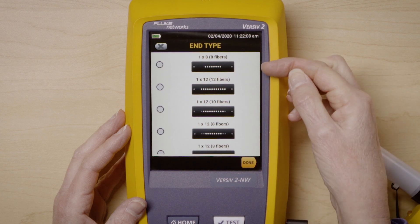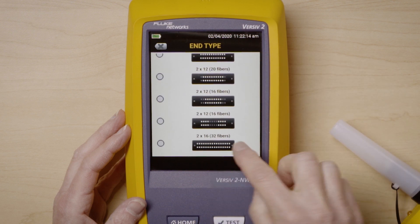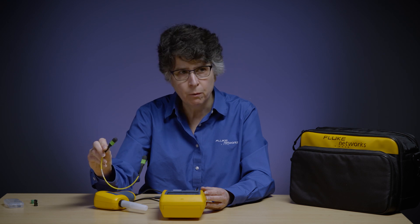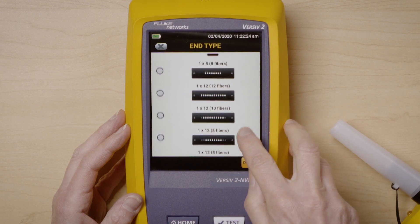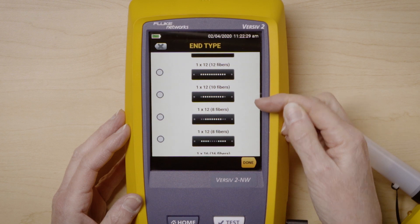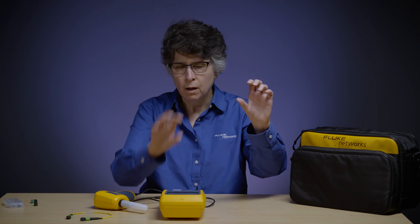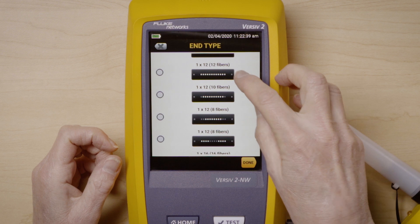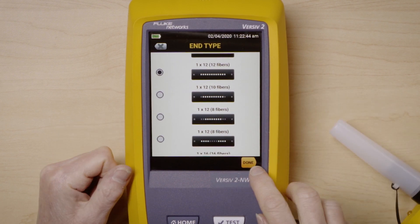I support anything from eight fibers, a 1x8, all the way through to a 2x16 R32 fiber. This MPO cord happens to be a 1x12. Looking at my selections for 1x12, I can see options for doing all 12, the middle 10, the middle 8, or the outer 8 — where I have 4 on, 4 not used, and 4 on again. In this case, I want to test all 12, so I'm going to choose the 1x12 with 12 fibers selected.